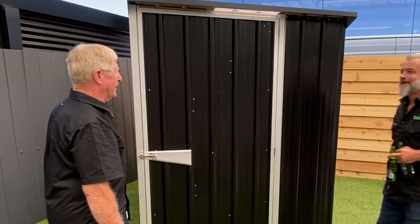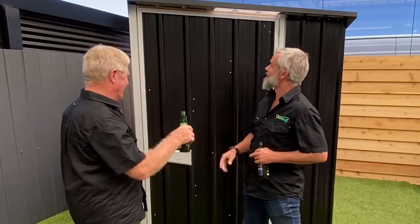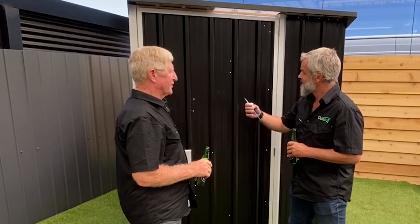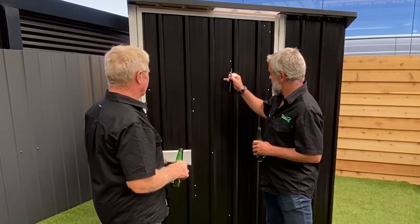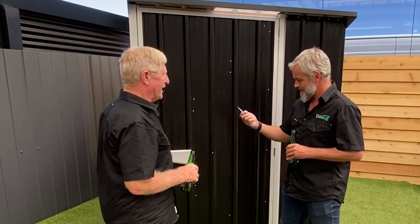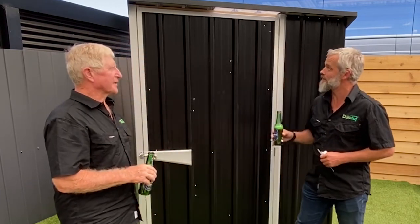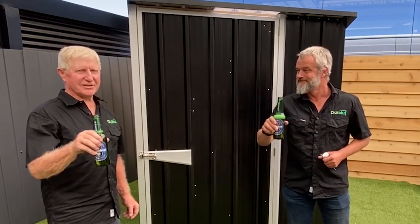Keith, we're all done! Yeah we are mate, good job! You've earned that — well, I have earned that! And I've got a job for you to do: here's a paintbrush and some touch-up paint, go around and touch up everything you can see. That comes with it! Now you know how to do it like a professional — grab your Duratuff shed and get into it! Cheers everybody!